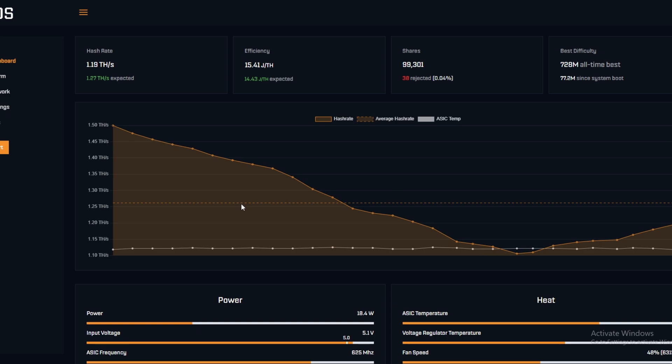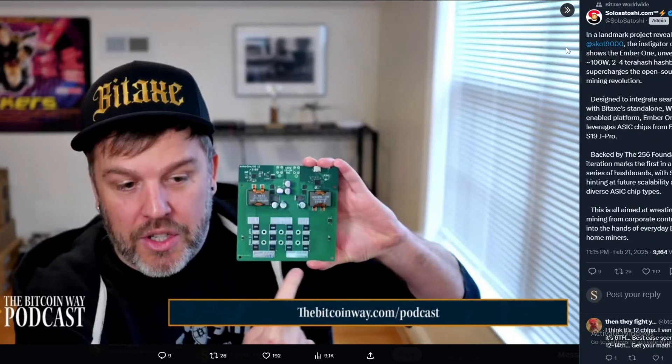If you want to check out solo mining information or Bitaxe products, go follow SoloSatoshi on X or visit solosatoshi.com where you can also buy a Bitaxe. That's just a quick update to show you what's in the works — probably within the next year we'll see both the Gamma Turbo and the Ember One come out. Let me know your thoughts and price predictions in the comments, and make sure to like and subscribe for more content like this.